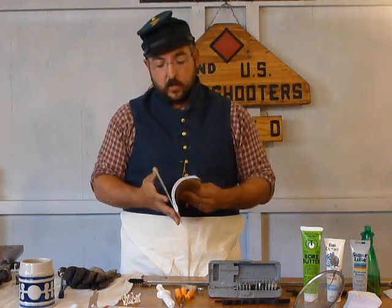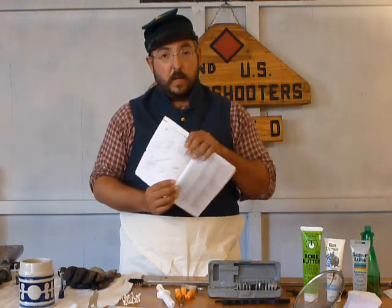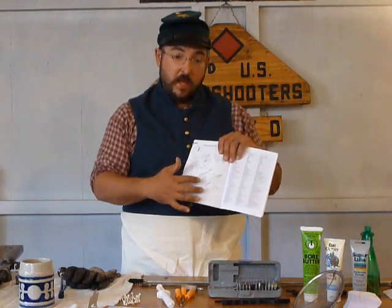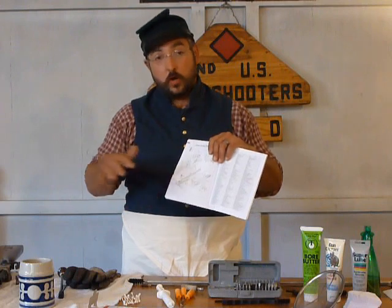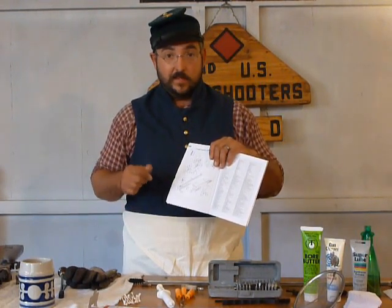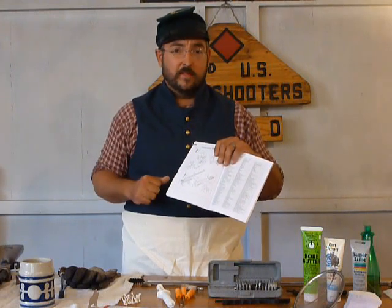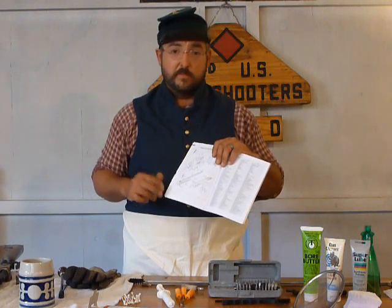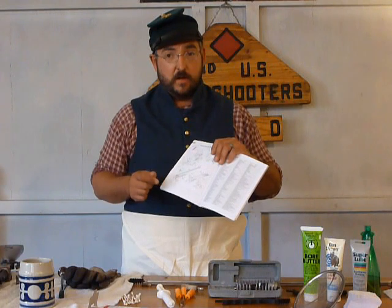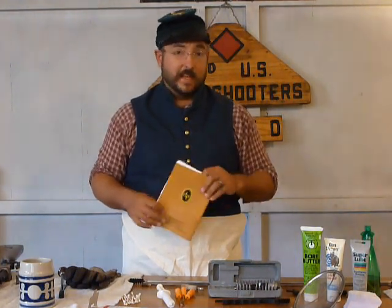If you're new to reenacting or a proud new owner of a Sharps rifle, it's going to be really helpful to know and see the parts diagram in case you misplace the order in which you took the rifle apart. The Sharps rifle isn't like a 1861 Springfield or an Enfield where there are only a few parts and they're quick and easy to clean. The Sharps rifle has many parts and it's very critical that you put them in order. If you have any questions, follow your manufacturer's instructions or consult a licensed gunsmith.